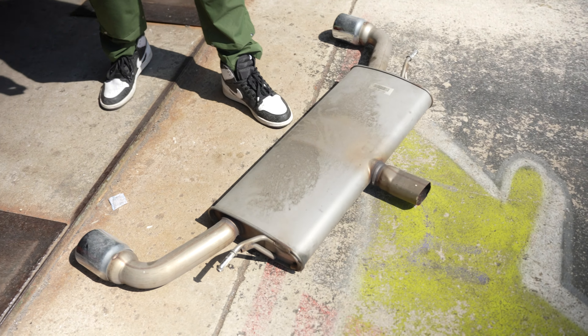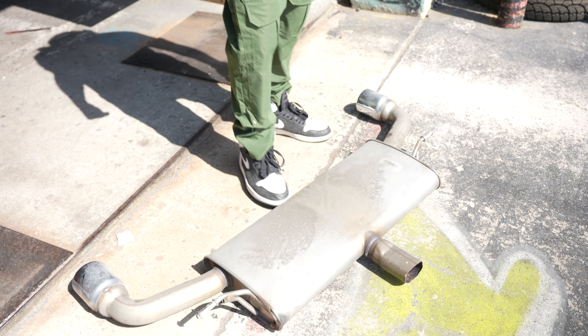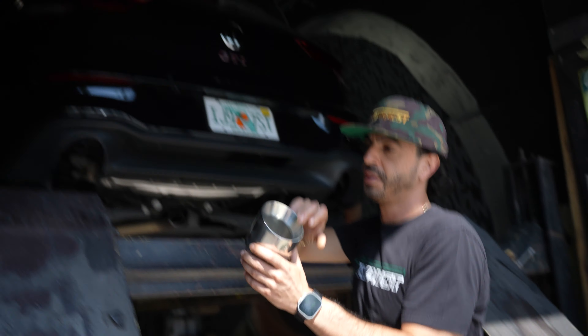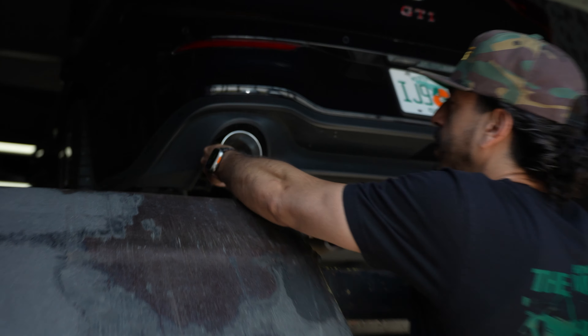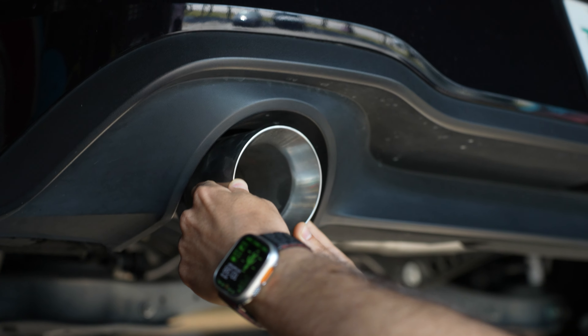We're chopping off this muffler right here — pancake style muffler. They call it the suitcase because you put a handle on it and boom, suitcase. We're slapping on four-and-a-half or four-inch double wall dual tips on the back. These things are gonna look pretty sweet — fits like a glove.